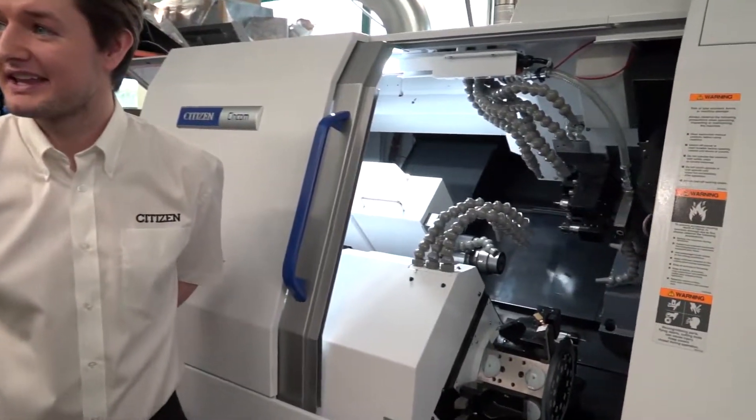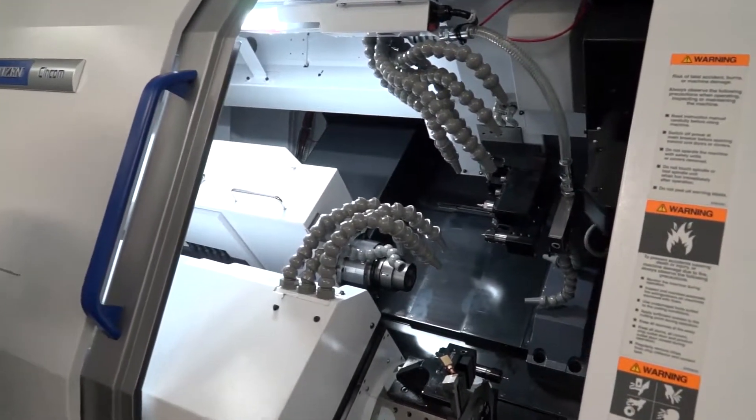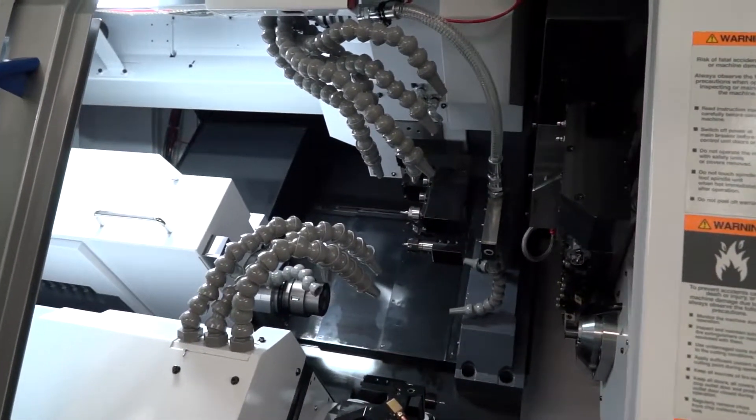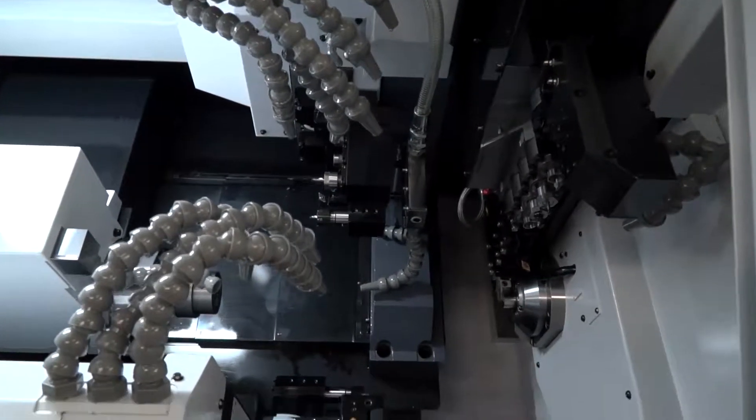It's a big call to call one of your machines a flagship — your machines are known as premium machines anyway — but this is a flagship, why do you say that? Well, you have the extra capacity on here with your added turret as well, different from the other machines that we offer.